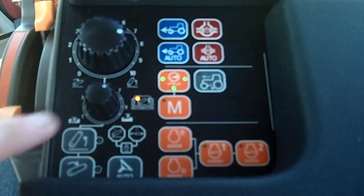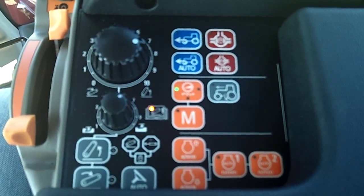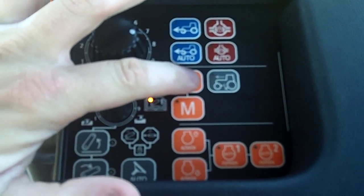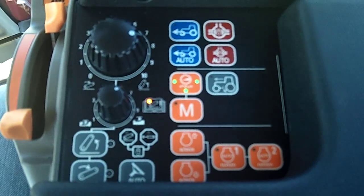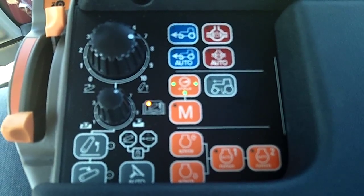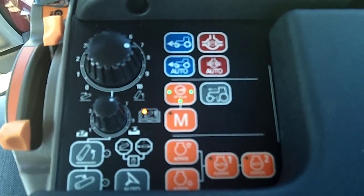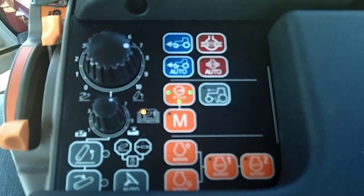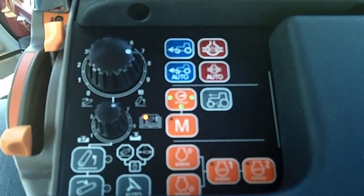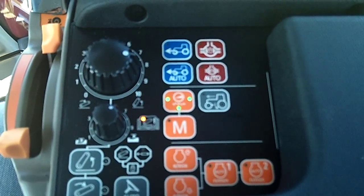I'd probably use one light when mowing because I want smooth transitions, or when baling. Two is somewhere in between. Three is good for loader work because I want to shuttle quickly back and forth, and sometimes on the road as well, to get through intersections quickly. But it's all up to operator preference. That's just a little clip on how acceleration sensitivity works on Case IH CVT tractors.